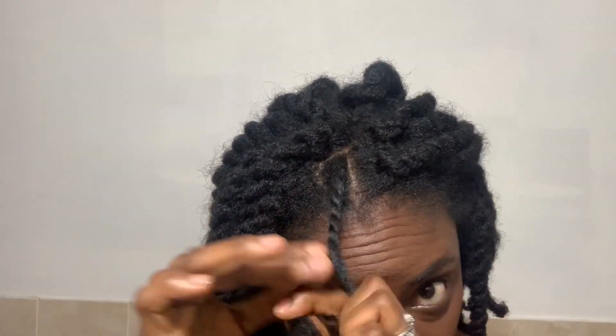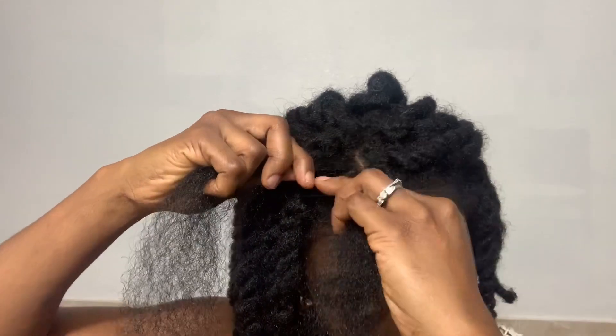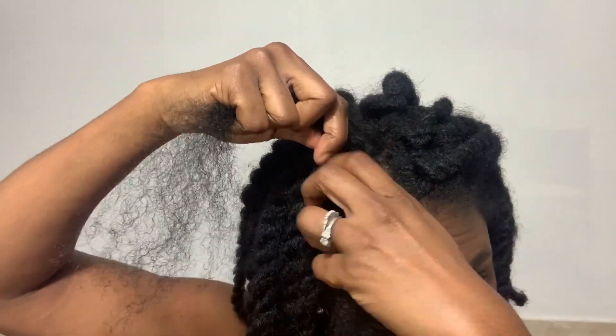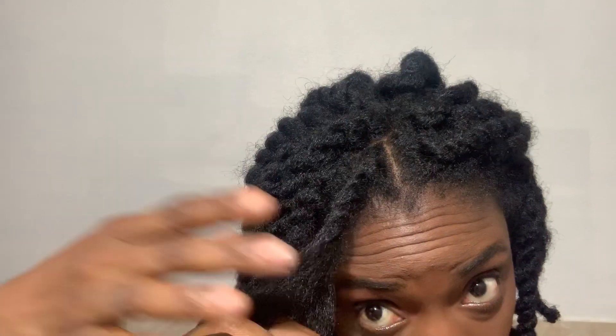And it comes out really tight — I don't want that. I want the hair to come out really thick and really chunky. So in order to get that look, you're going to take the right side and put it underneath the left, like so. And you're not twisting them — you're just going over. I'm not doing the rope twist thing; I'm just twisting it over.